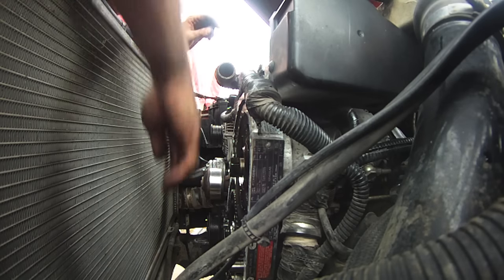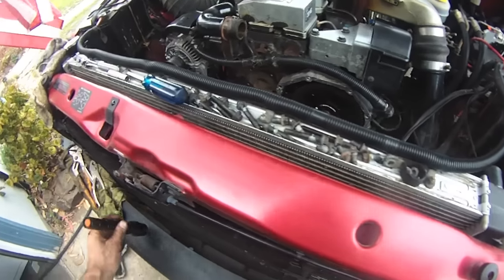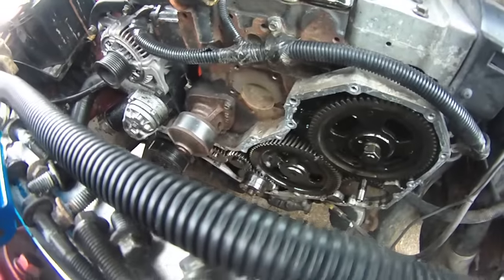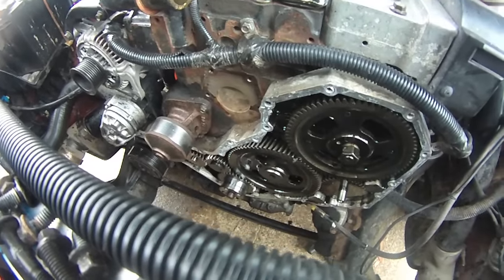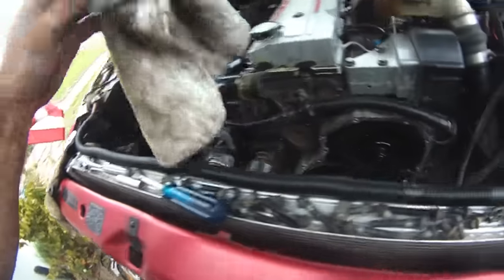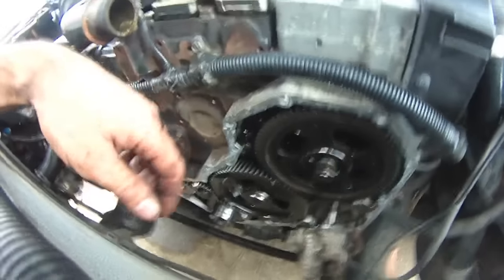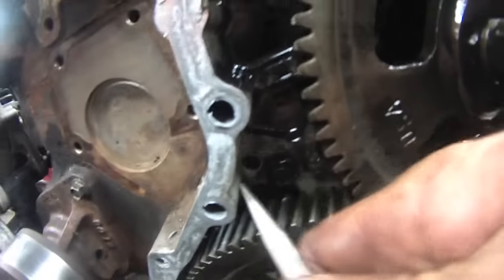I did not expect it to come loose that quickly. What I've done today is really just exploratory surgery — because I'm that guy who's going to have it in the back of my head going, I wonder if this is one of those 12-valve blocks that's going to give me grief and have the pin fall out. Because if it was going to fall out anywhere, this would have been it right here.